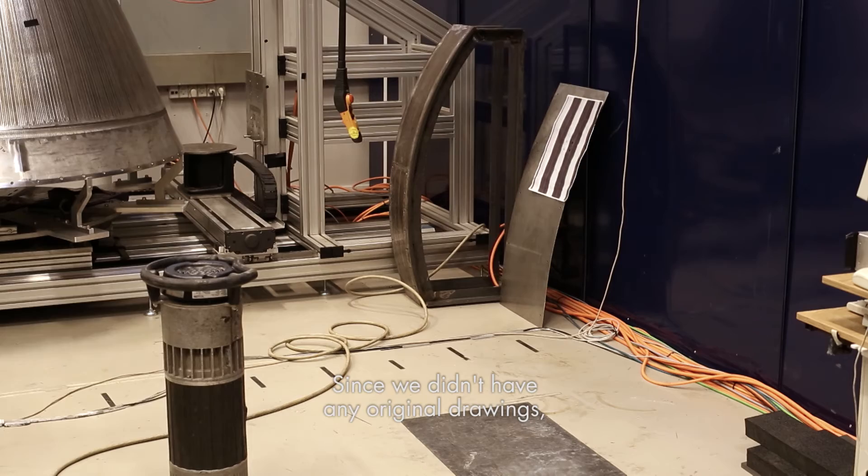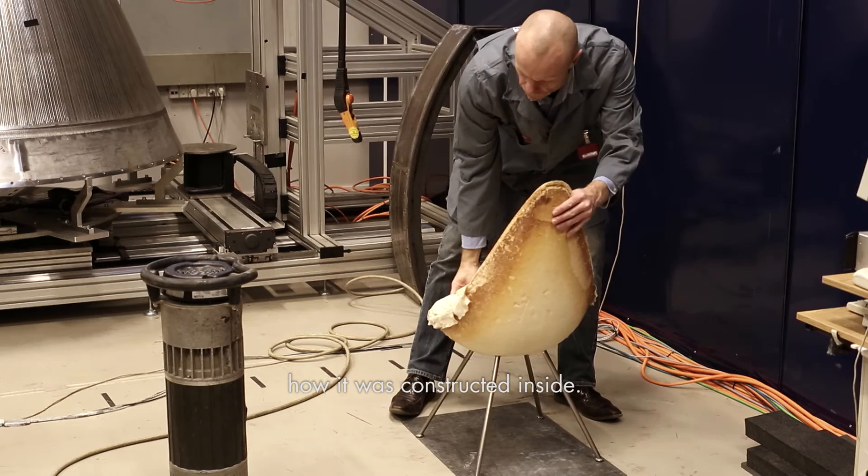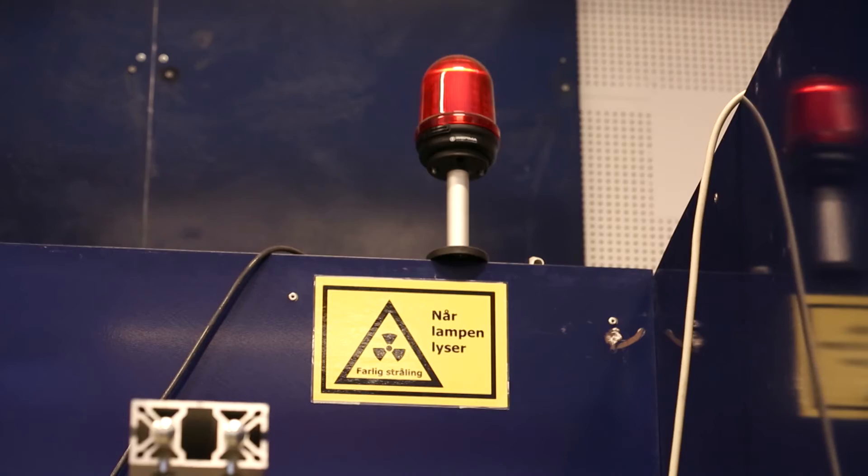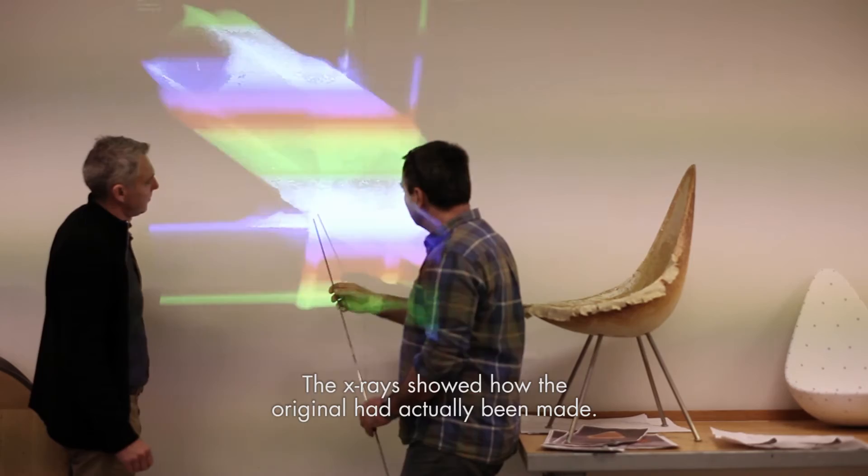Since we didn't have any original drawings, we needed to find some other way to find out how it was constructed inside. We couldn't pull apart the original chair we were allowed to borrow, so we had to x-ray it. The x-rays showed how the original had actually been made.